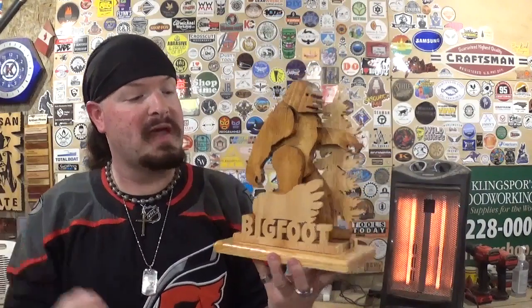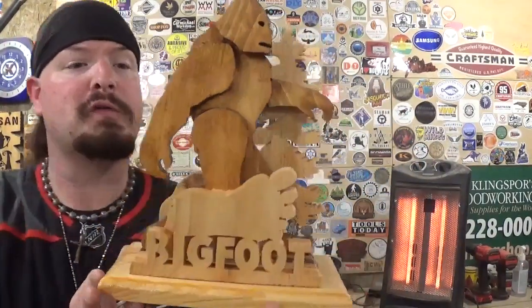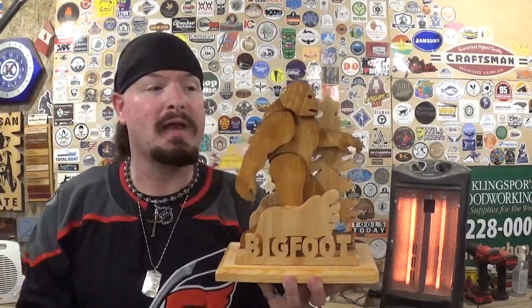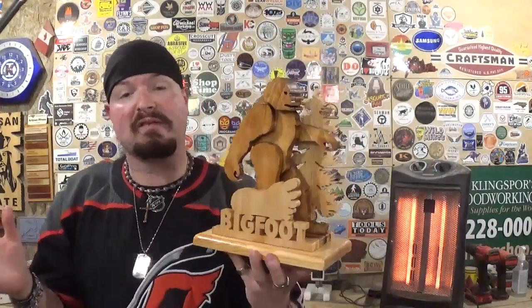I used two stains: a lighter Minwax wood stain and a darker stain for Bigfoot — the darker one was given to me by a family member and I really like how it makes him pop against the lighter material. Keep in mind all of this is from one single piece of pine shelving board. Projects like this are so versatile — you could paint everything to look like an authentic woodland scene, great in a cabin or ranger's office. Or you could take just the Bigfoot piece and make him a standalone piece with just a base, without the front name piece, rocks, or backer board.